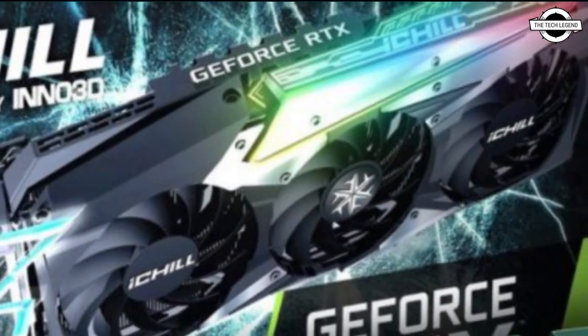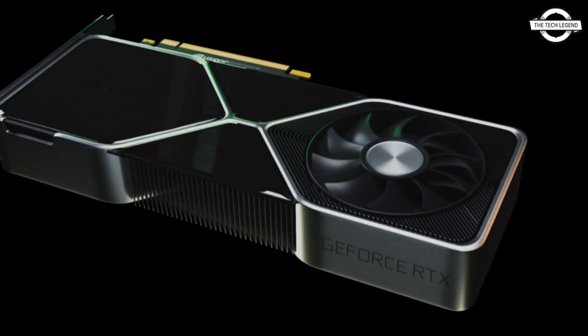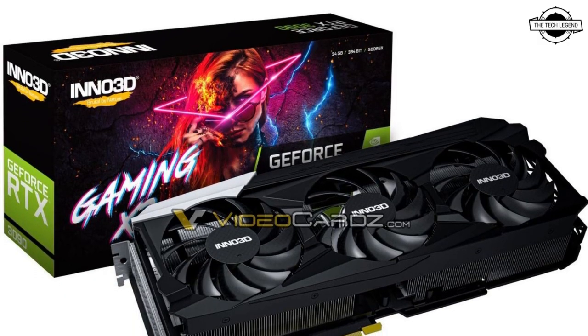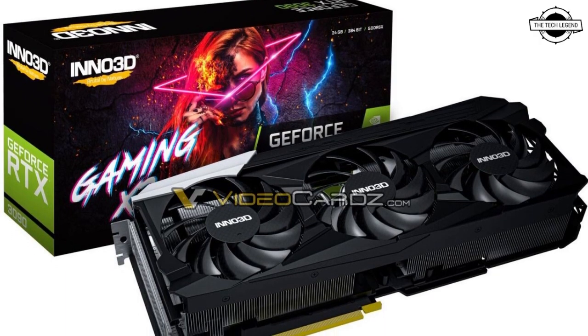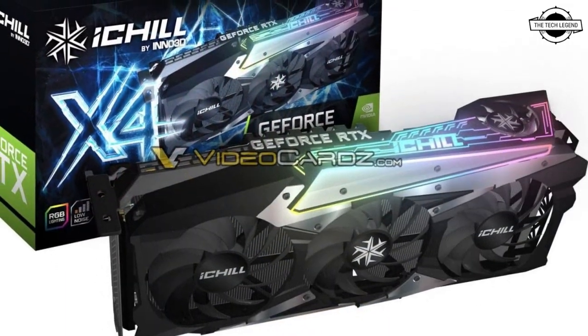The iChill X3 has just three fans and a slightly lower factory overclock grade. At the lower end, the RTX 3090 gets three Gaming SKUs and the RTX 3080 gets two SKUs, both with mild factory overclock levels.